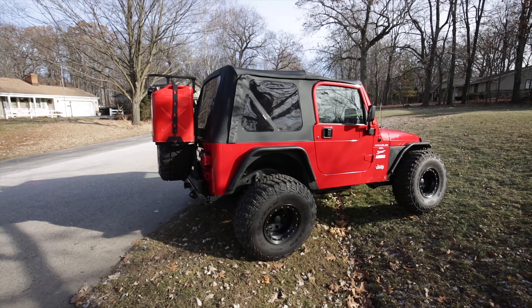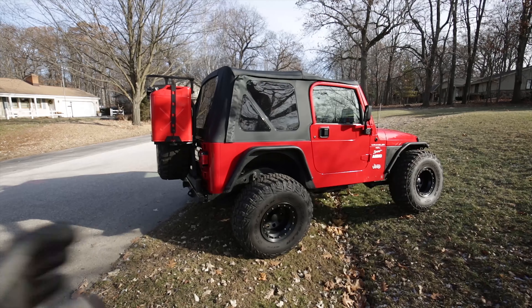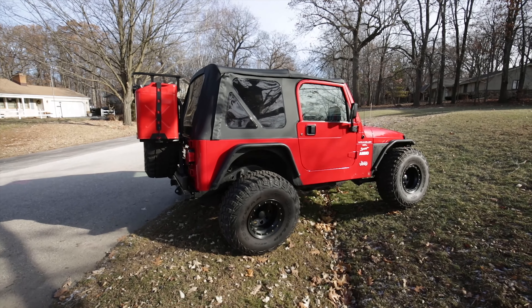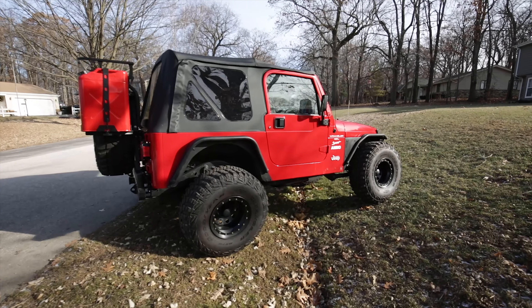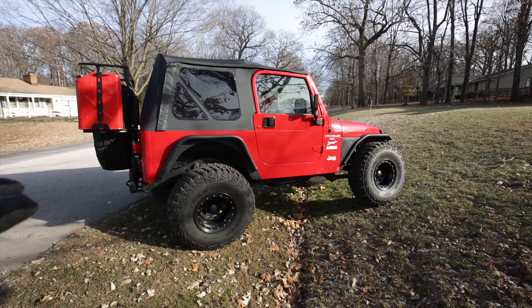What's up guys, so today I'm going to be showing the clearances I have when flexing the Jeep a little bit here. I don't have the greatest way to test this — this is the best I got — but it's not too bad actually. This is on 35 inch tires.